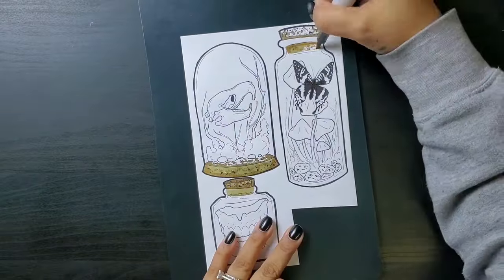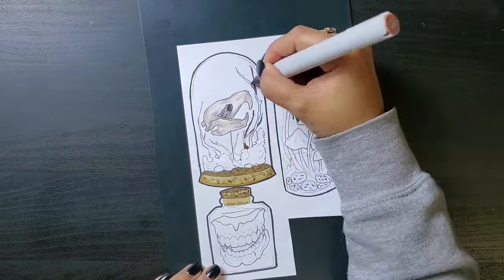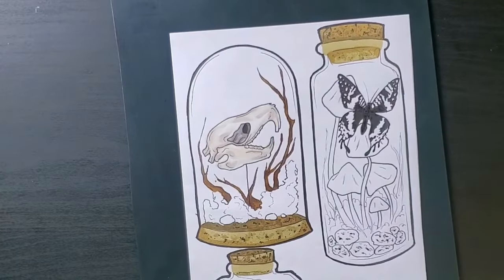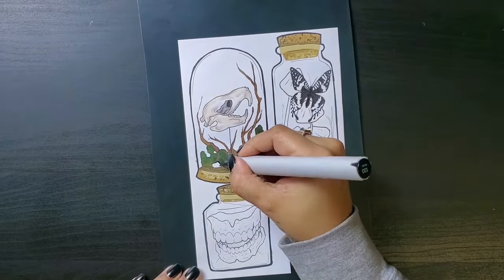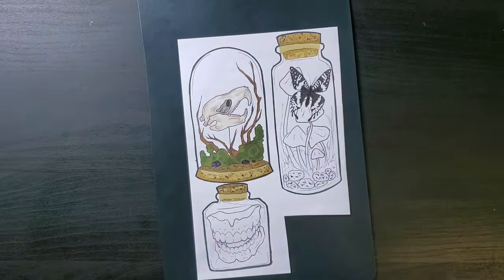We've got three more jars. The first one is a rat skull adorned with twigs and moss and stones and all of that. I'm also quite taken with any sort of skeletal display. It is so cool to see how many organisms are so alike and yet so different on our most basic structural level. I'm sounding creepy even to myself now.